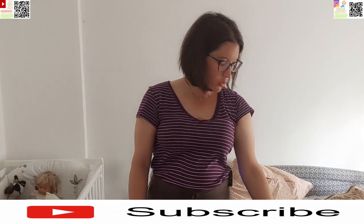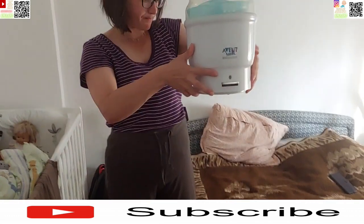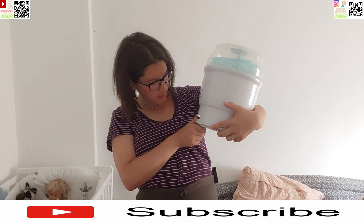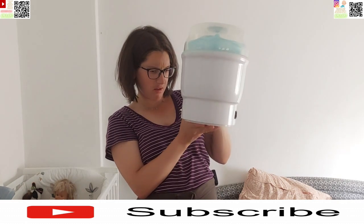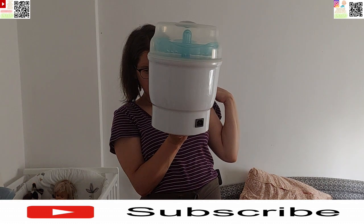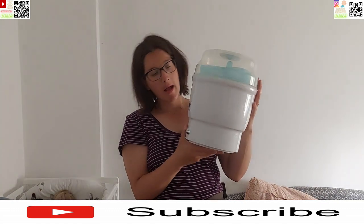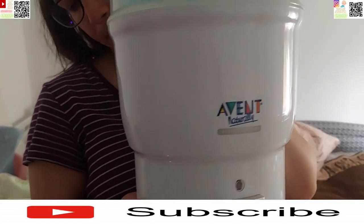Mislim da se unutra stavljaju dude i bočice. Ovako se zove — ako vas zanima naziv, to je Avent ekspres sterilizator. Vidite naziv na pakiranju, pa evo pročitajte.